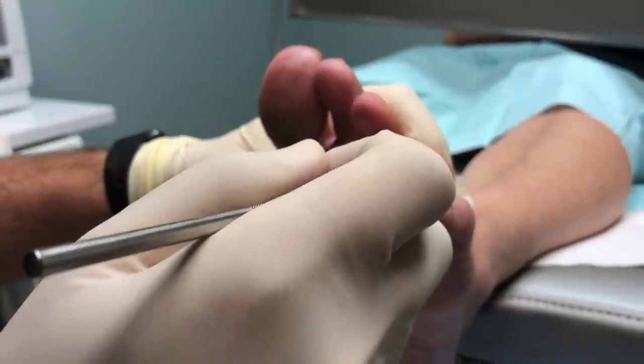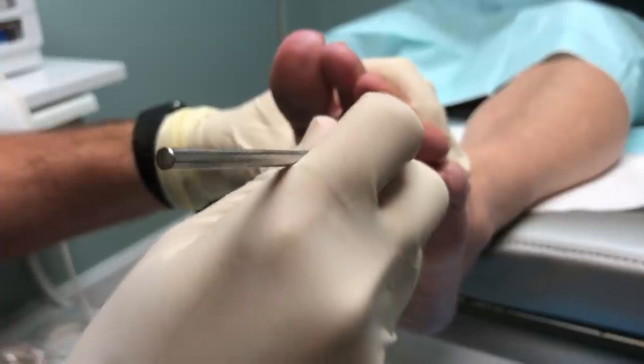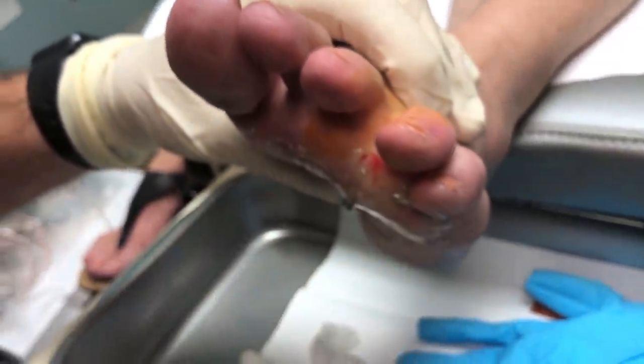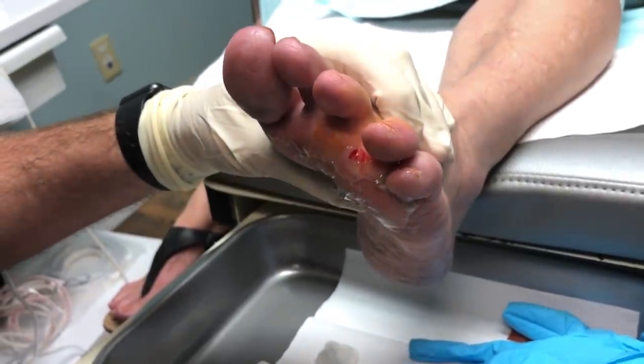Do you feel anything at all? I can feel you pushing on me. Any pain? No. We just go with a little stab incision here — right through. That's the only incision that we need. Tim, can you grab me that probe, please?